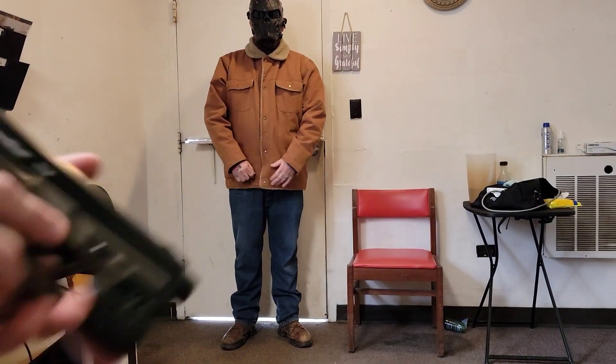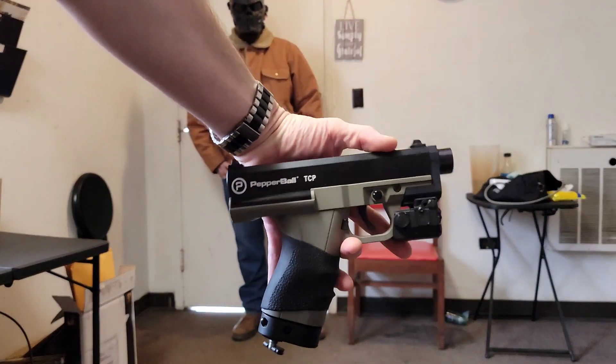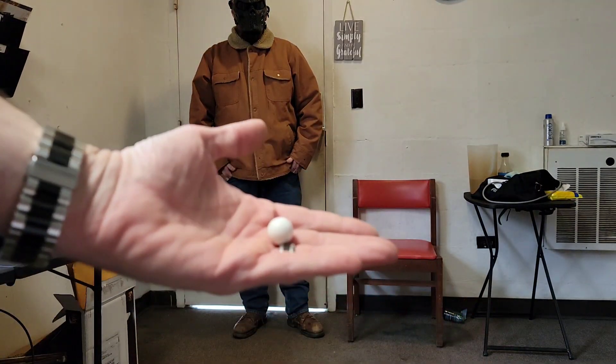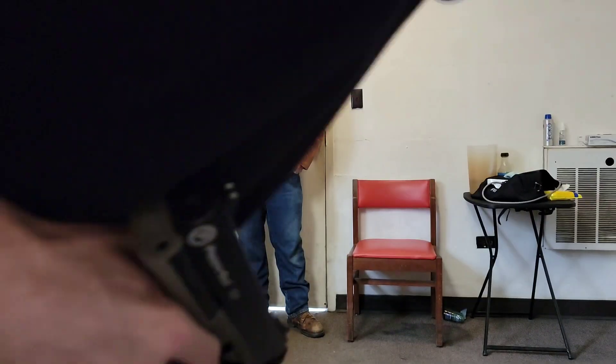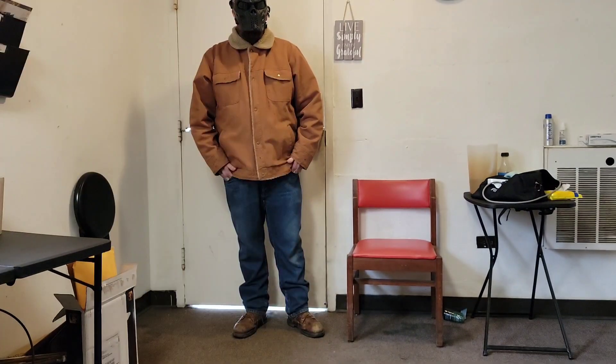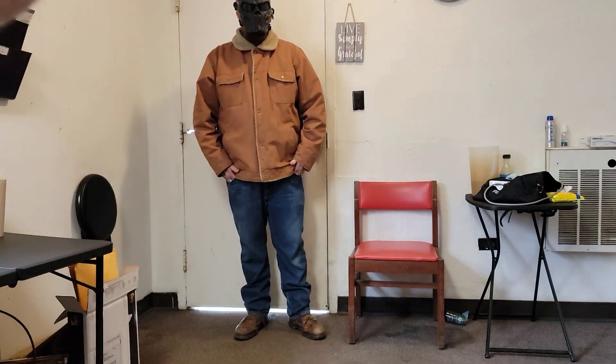All right guys, this is DK Spencer here with Ballistic Joel. Ballistic Joel is going to take a shot of a 9.9 gram hybrid Canada riot ball. We're gonna pro-chronograph it and he's gonna take a shot in the chest.